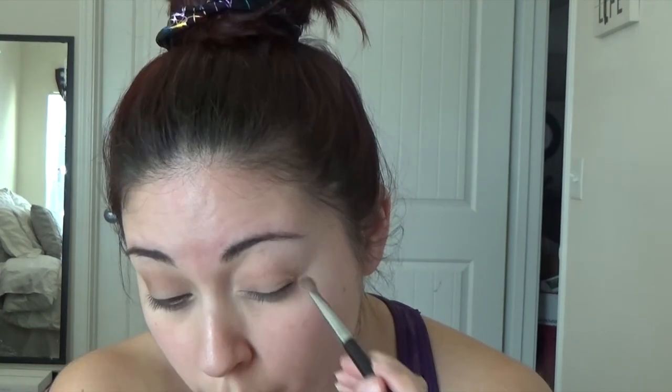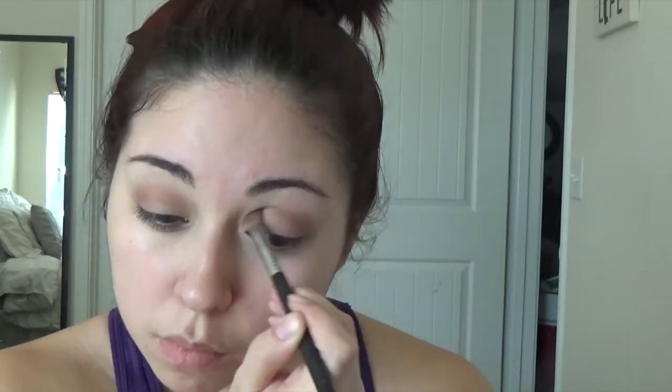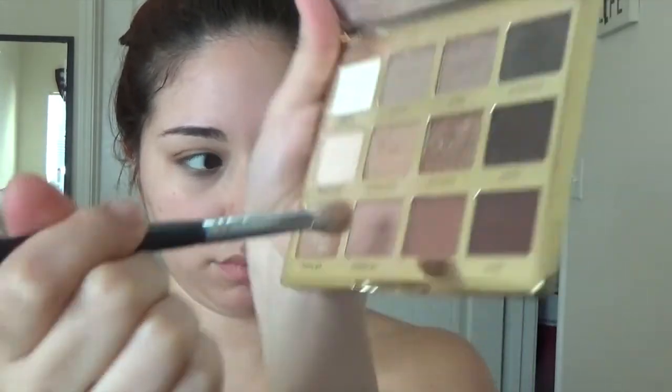Just go back and forth until you feel confident it's blended. Doing the same thing on the other side. Now I'm grabbing the color Sweetheart and using the Morphe M441 brush — I really like this brush for the upper crease transition color. I'm swiping it right on top and over those browns, focusing a little higher up so it looks more blended out, trying not to go too far into the inner corner.